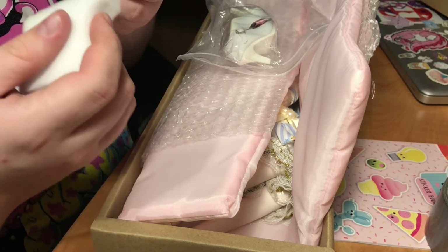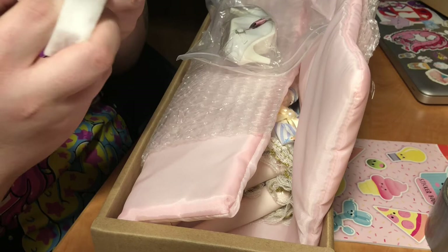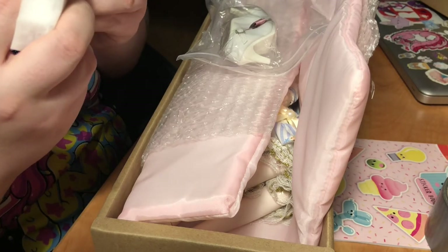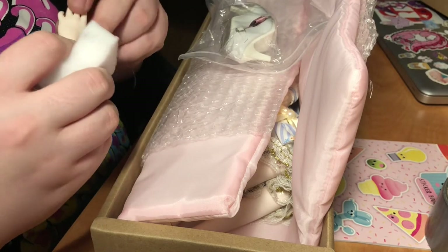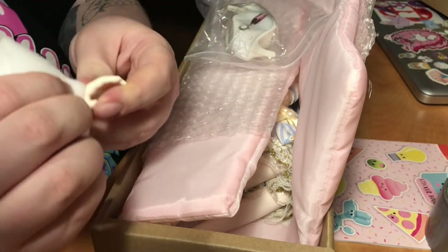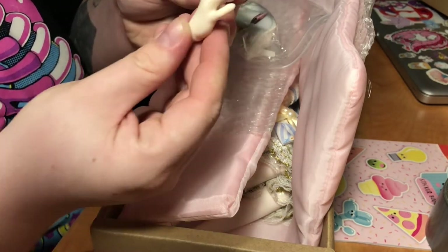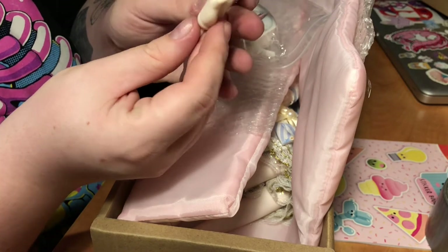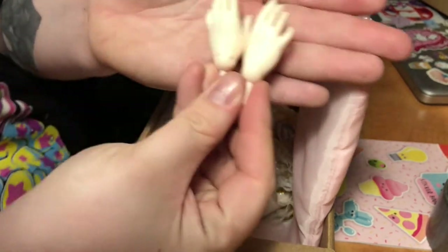My magic eraser isn't doing anything. Yeah, it's just little black scuffs on them. Maybe if I give them a wash with some soap and water — not a big deal. They are extra hands, I'll figure it out. See if I can get the little marks off.